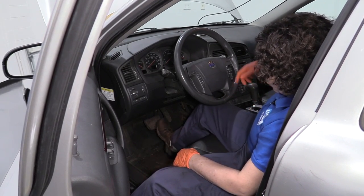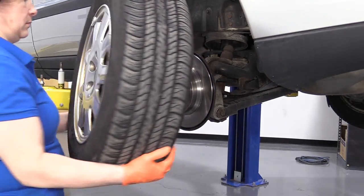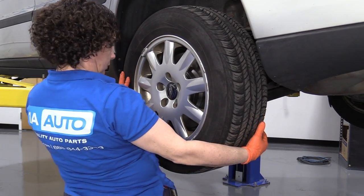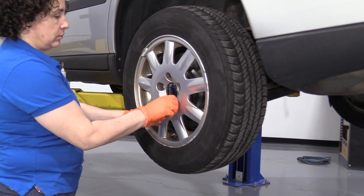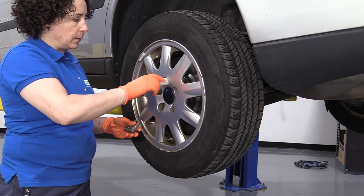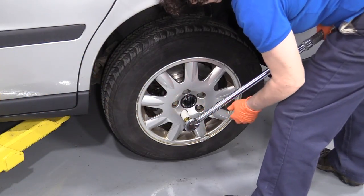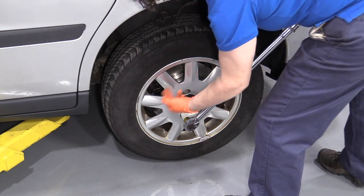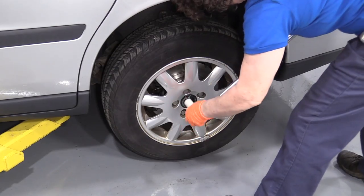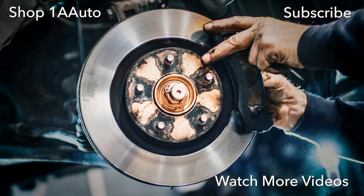Brake pedal's nice and firm — it's time to put the tire on and road test it. Now I'm going to install my tire. Put all the lug nuts — or studs, shall I say — in and tighten them up by hand. Lower the vehicle and we'll torque it to specs. Wheel torque for this vehicle is 103 foot-pounds and I'm going to torque it in a star pattern. Thanks for watching — visit us at 1aauto.com for quality auto parts, fast and free shipping, and the best customer service in the industry.